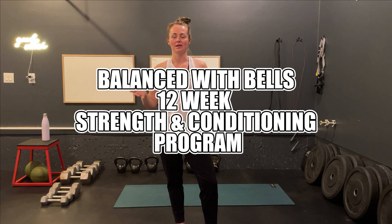Hey guys, welcome back to my channel. My name is Katie. I am the owner of BG Fitness and this is your Balance With Bells Strength and Conditioning Program.